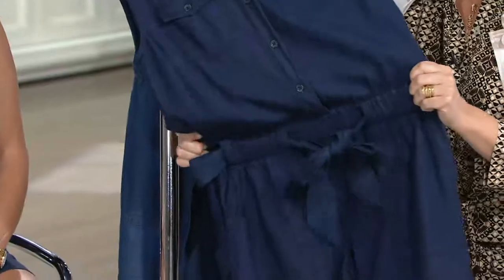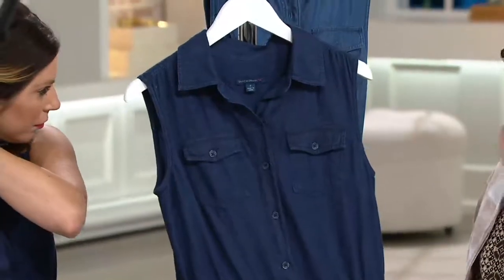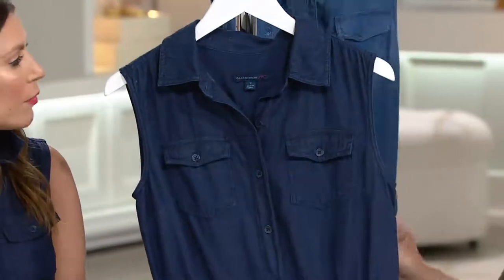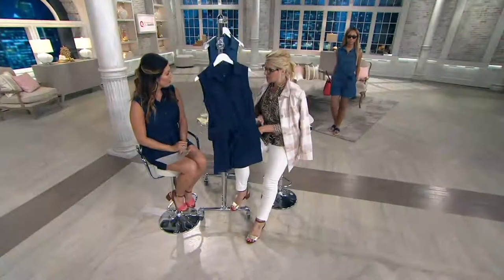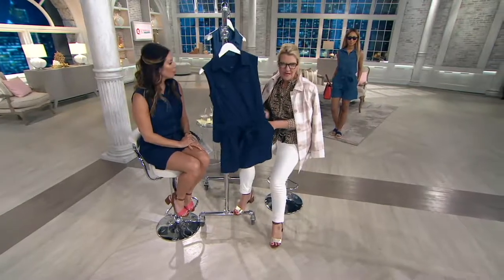This is Isaac's — this is a chambray, which is a lighter touch denim and lighter feel. This is from his True Denim collection. Isaac wanted to bring a new collection to QVC, which is the denim collection, True Denim. So this is that heritage premium denim — all those pieces that you love. It's casual, it's easy, perfect for your weekends.